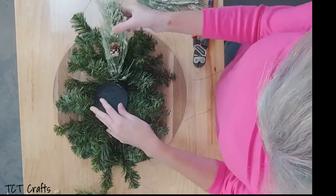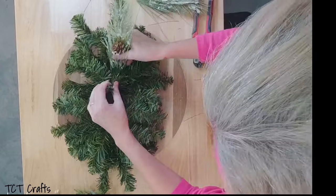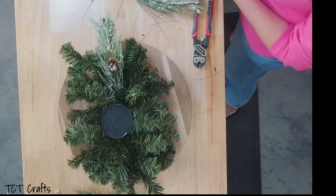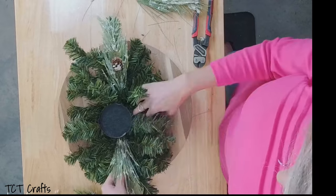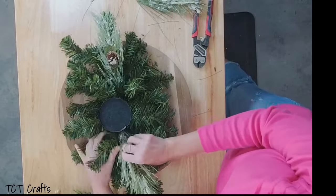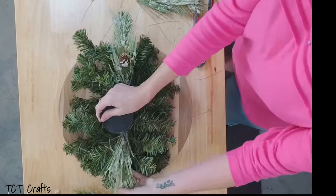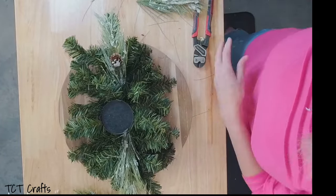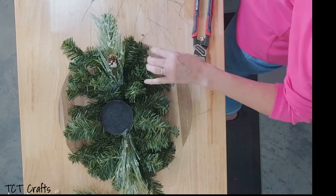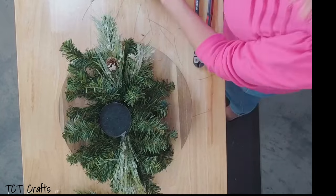I'm just going to dip it in my glue and push that right in there, give it a bend. Let's find another long piece and go on the opposite side. Now I'm going to start going in with some of the shorter pieces — I'm just going to lift up that pine and go right under there. We're just going to start going all the way around. Easy peasy!